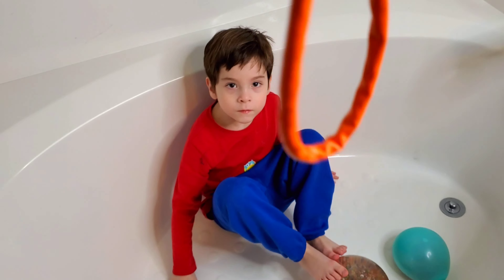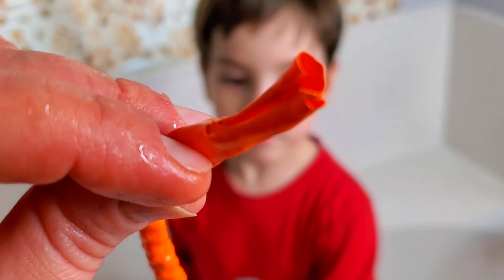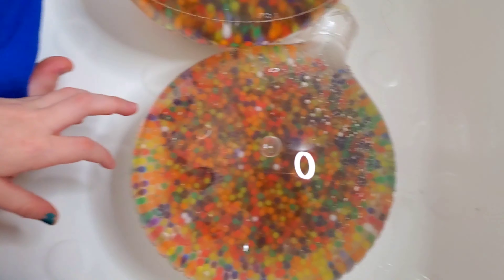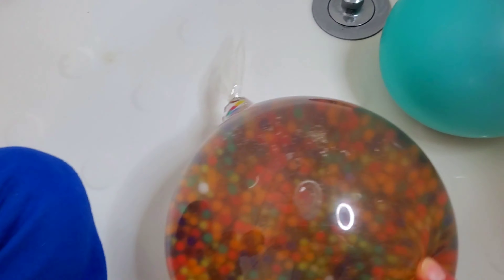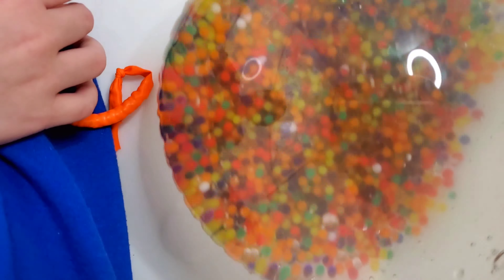Alright so this guy is filled with Orbeez so now I'm gonna put some water in there. Alright so this one is a failure. You can see here that it bursted — it ripped at the tip so I can't feel it. Alright so this one is a little bit smaller. Look at this one. You can see the Orbeez are already kind of expanding. Here's the new one. And here is the one that we filled. Oh my gosh it's growing.